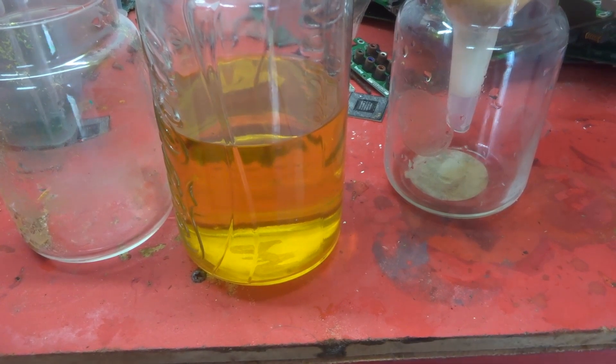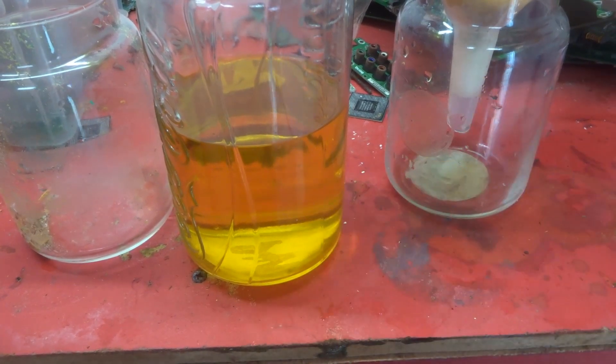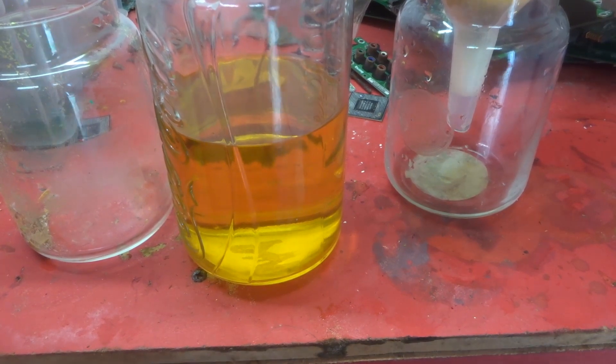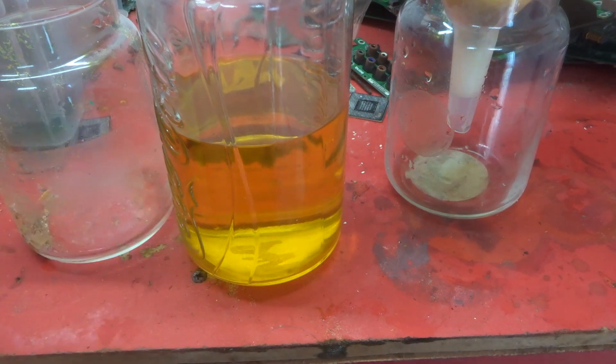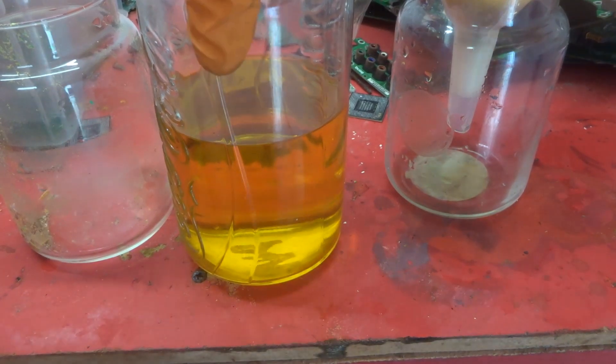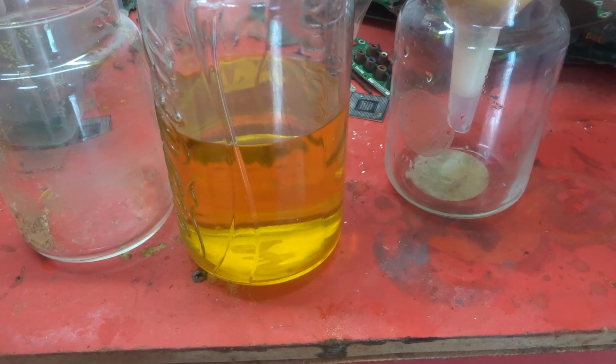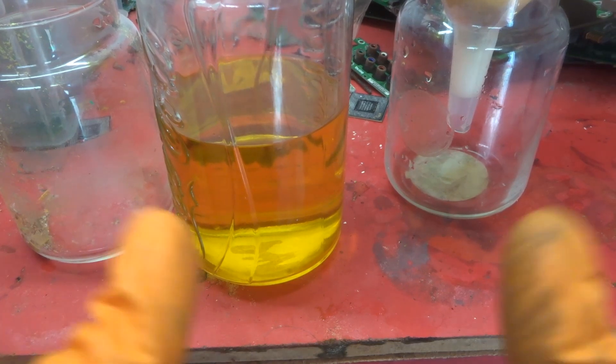I'll also be doing a video on dissolving gold foils using bleach and hydrochloric acid for people who don't have nitric acid — just another way of doing it. We can compare which gives the best yield or quality of gold. The time frame using nitric was a couple of days, so we'll see if bleach takes longer. Anyway, thanks for watching guys and until the next one — keep on looking for that gold!